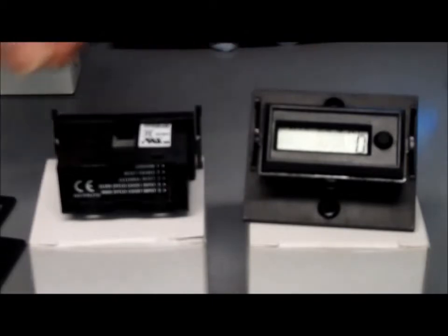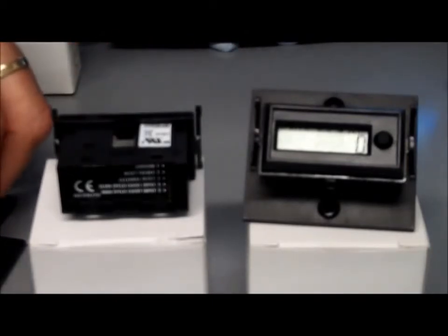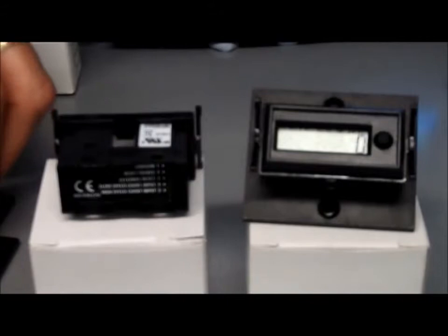This is the Trumeter 7-110 DIN self-powered counter, typically panel mounted, and it comes with all the bits and pieces that you need to install it.